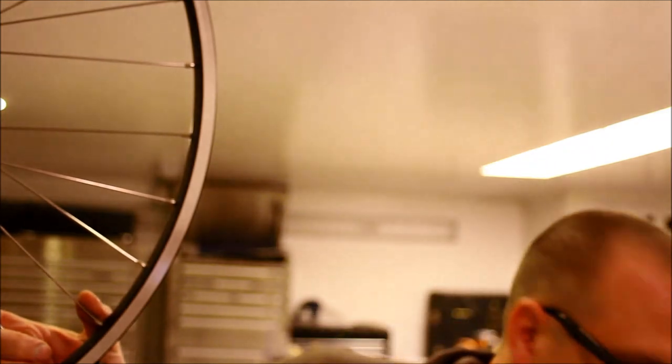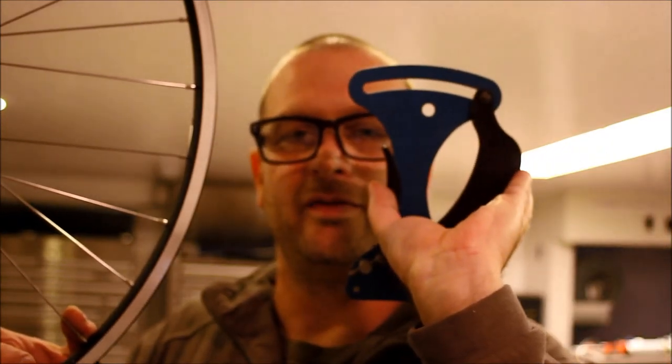Don't stress it. If you can't feel by hand how tight spokes should be because you haven't built a million wheels, no worries. Just grab a Park TM1 tension meter — you can find one on Amazon — and take your tension readings. Keep slowly working toward getting all those variables in the very narrow window you want: true, round, dished, tensioned.